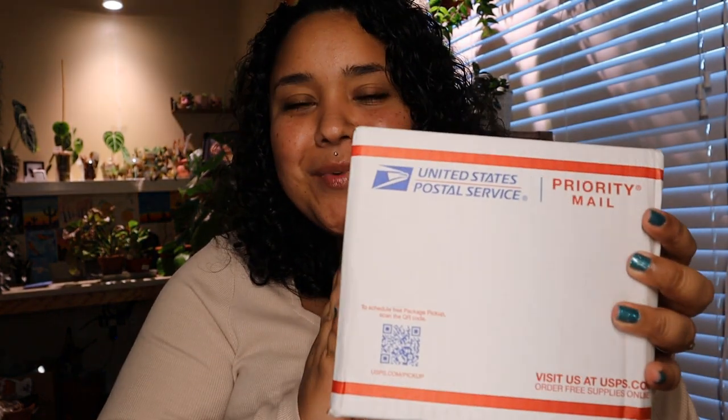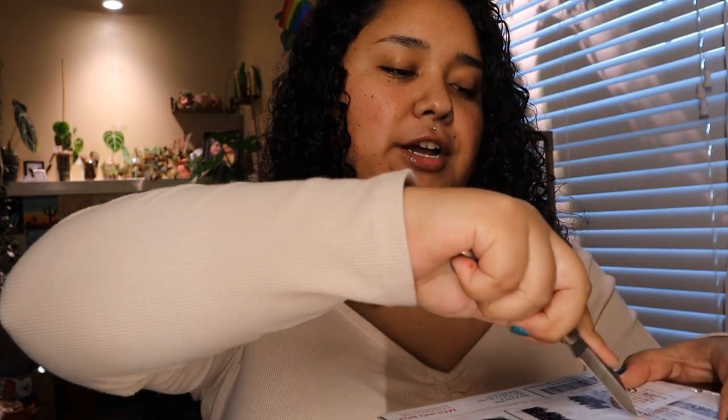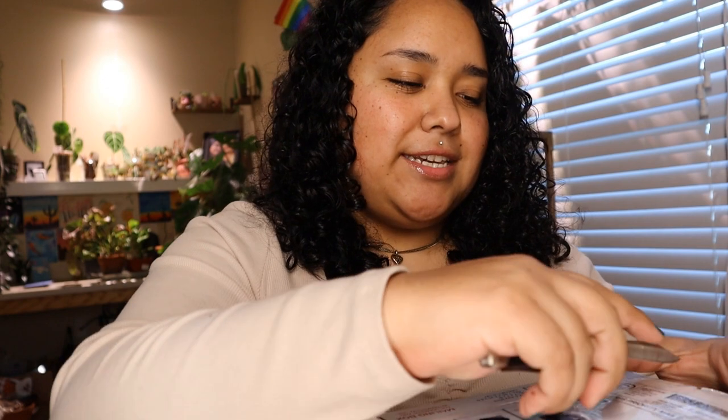Hey guys, my name is Jen, aka Green and Sheen, and welcome or welcome back to my YouTube channel. For today's video I have a plant unboxing that I'm super excited about. I didn't think I would be buying plants just yet - I've been having a lot of bad luck with winter and plants not doing well when I receive them - but I really wanted these. This will be the first time I do a plant unboxing here; I usually do them on my Instagram story.